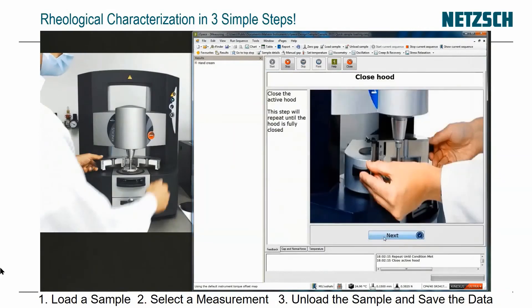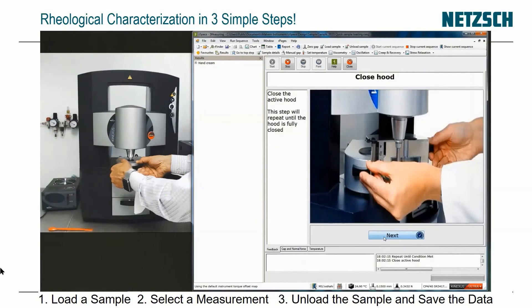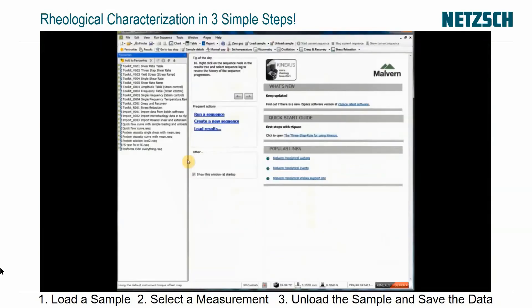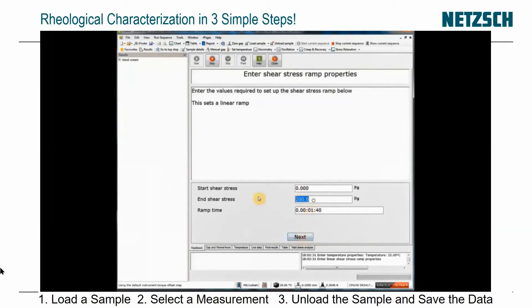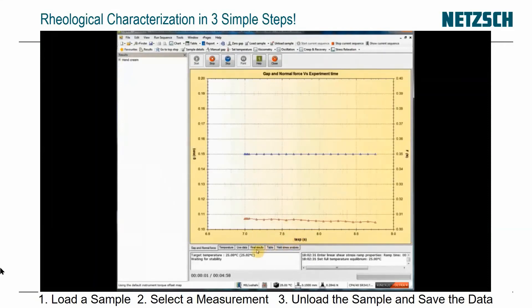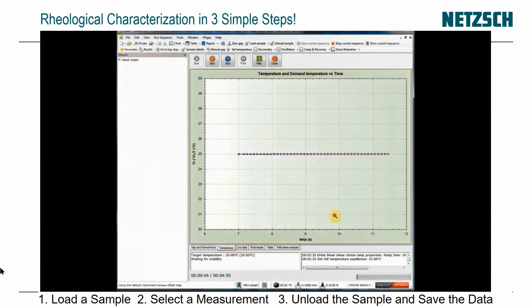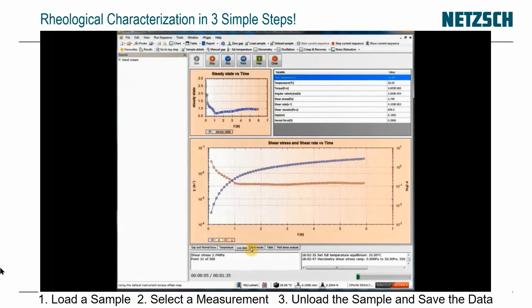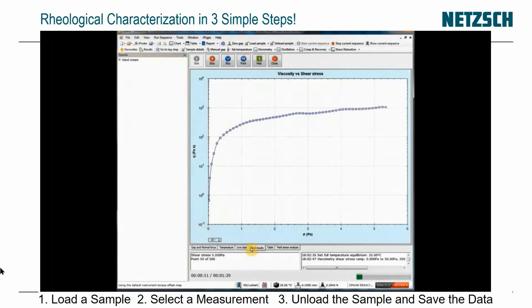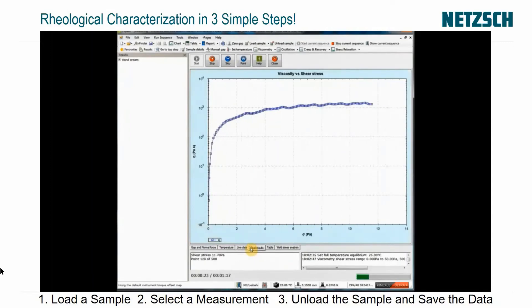Now I'm clicking Next and it prompts me to close the hood. Now I just need to go in to run a test. I'm clicking Yield Stress Test and I want to do it at 25 degrees C, from 0 to 50 pascals. I type in my stress range and the test proceeds. I can see the temperature is about 25 degrees C and I watch the live data being accumulated. I click on the final results to see them. Let's speed this up a little.